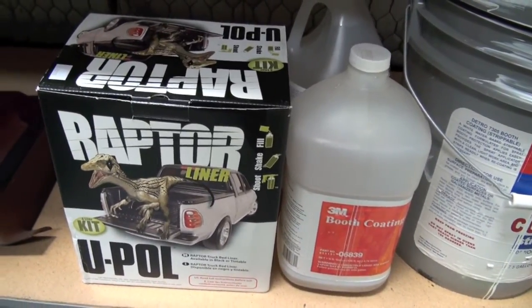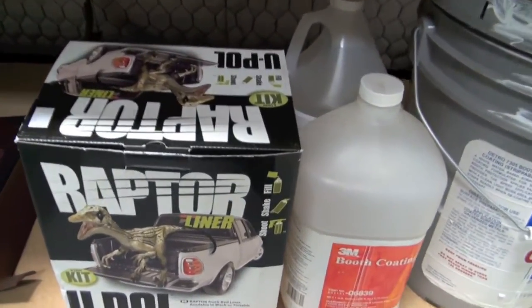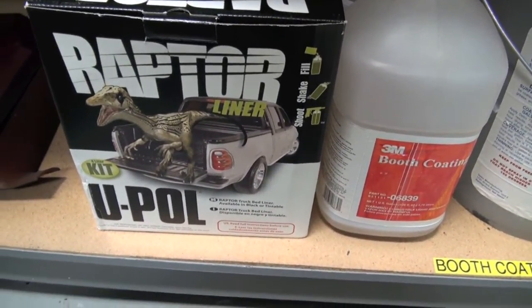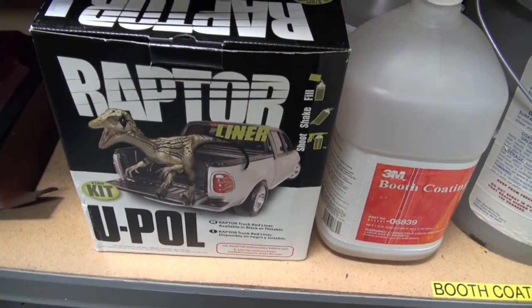It says to put a certain amount of base in it, but we found you have to put a lot more of the base — like when you're going to do underneath of your car — to match the top side color, the flooring. You can go ahead and mix up the base and do a little test to make sure it's the shade you want.